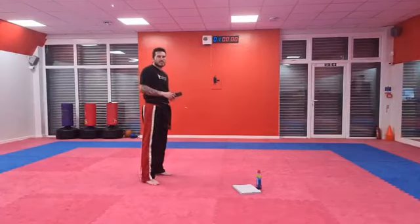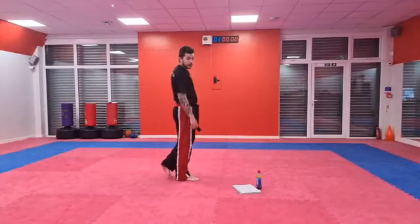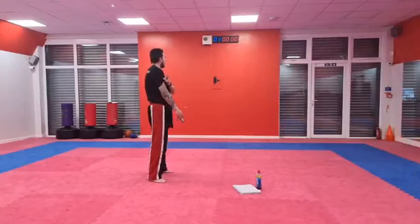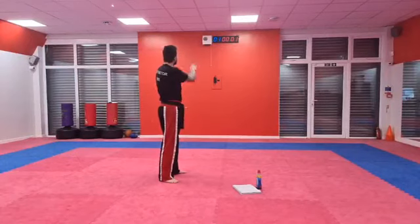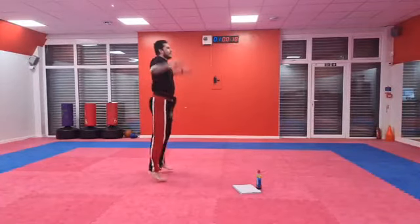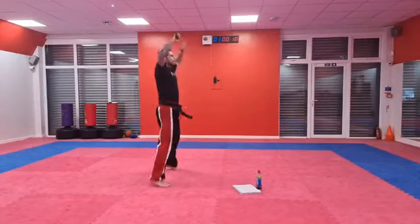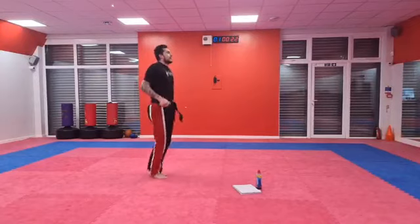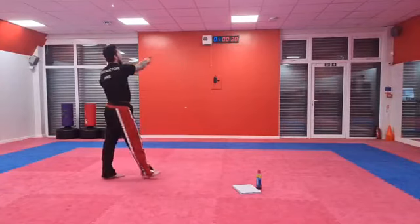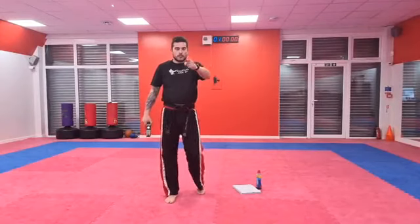Get yourself some space — the first one is star jumps. As soon as I shout go, start doing star jumps super fast and see how many you can do to beat me. In three, two, one — off we go! The instructor counted out loud, reaching 40 star jumps in 30 seconds. So I did 40 star jumps — you guys have got to try and beat 40! Let me know if anyone does. Have a little rest and get a drink.